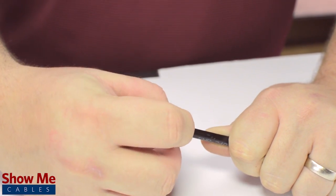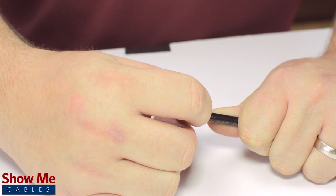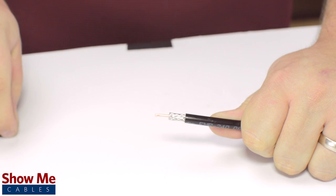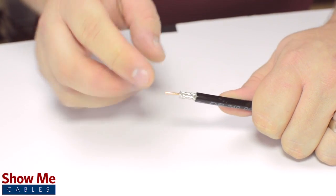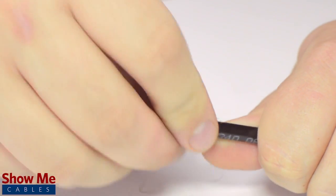The advantage of using a coax stripper is that it will strip back the jacket and dielectric at the same time. But in general, the jacket should be stripped about half an inch and the dielectric down to about a quarter of an inch. Pull back the braided shield and insert the pin onto the center conductor.